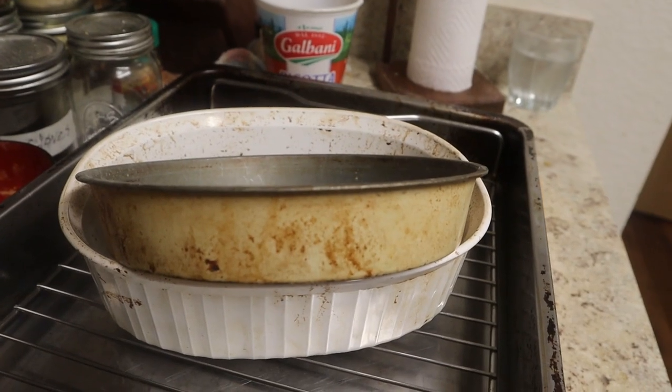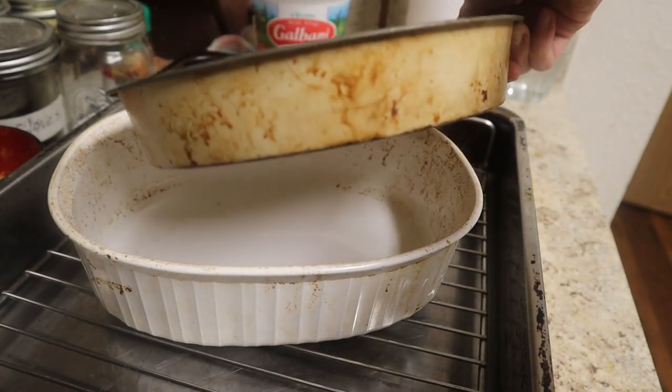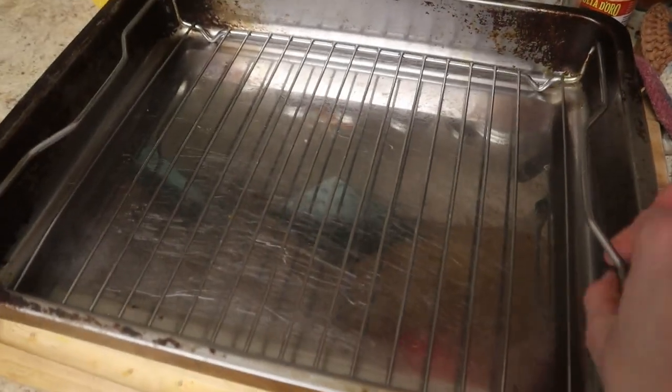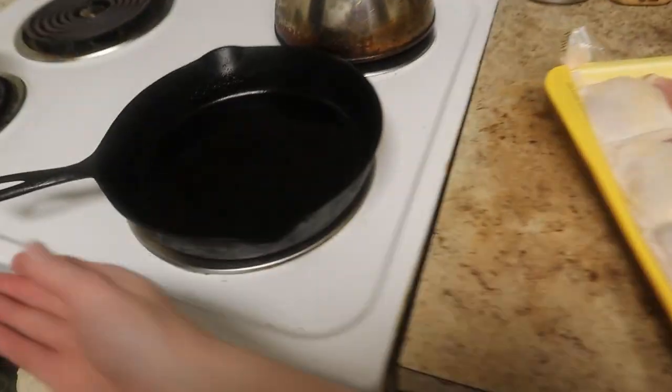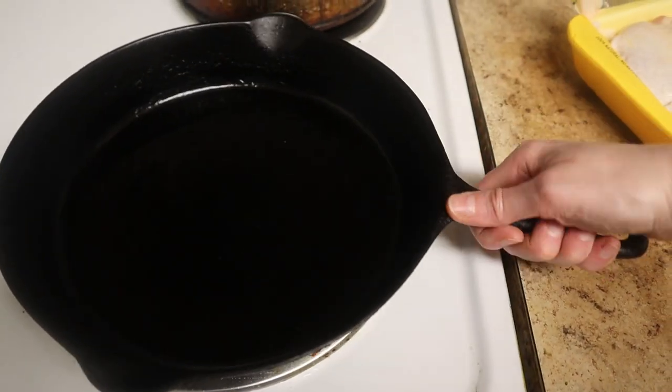You will need something to cook your chicken in. Anything oven safe will do. You can use a cake pan, a pie tin, a casserole dish, or an actual roasting pan like this if you have one — this is a great option if you're going to bake many chicken thighs at once. I, however, usually use a good old cast iron skillet because I only cook one to two thighs at a time.